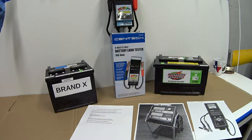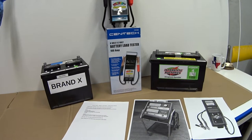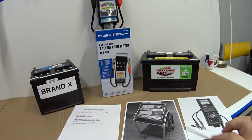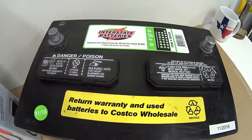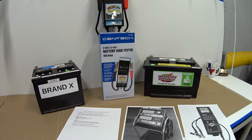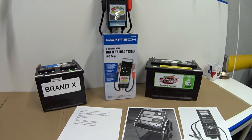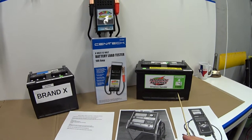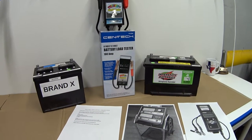Spoiler alert: for $20, I really think these things are worth every penny. I've got this Costco battery that I bought for my 2010 Mercury Grand Marquee three years ago. I'm coming up on my 42-month free replacement period, which means I've only got about six months left before I can turn it in and get a full cash refund or a new battery without any proration.